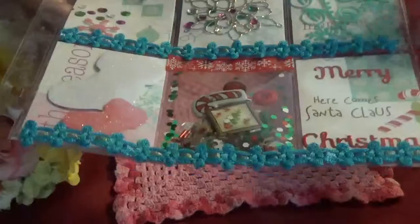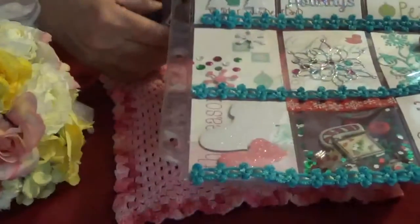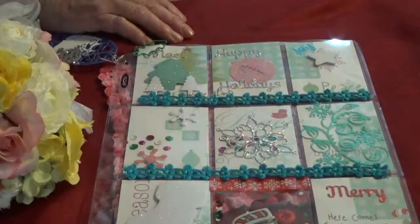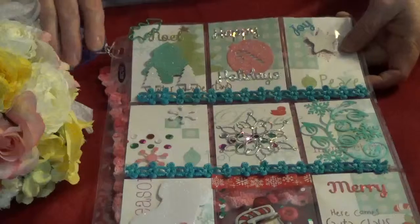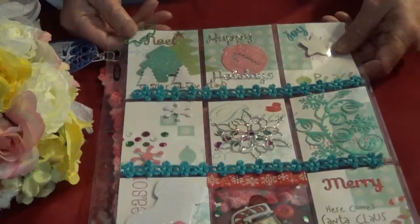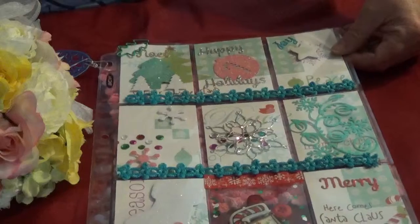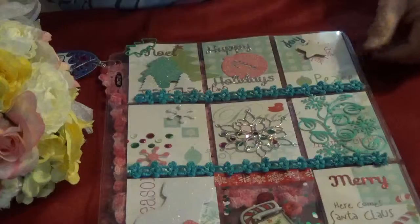I used this beautiful blue trim here to trim it up and got some goodies in the back. Yolanda, I hope you like it and I will get that in the mail to you before the end of the date. Please go over and check out Yolanda's channel and show her some crafty love. Thanks everyone for watching and have a great day. Bye.